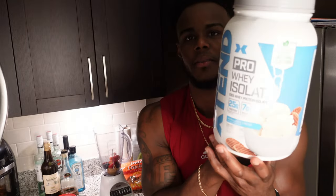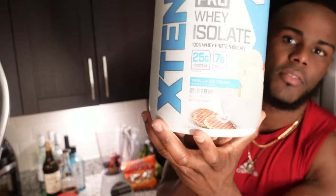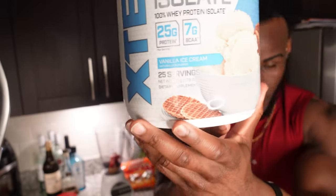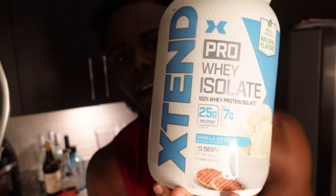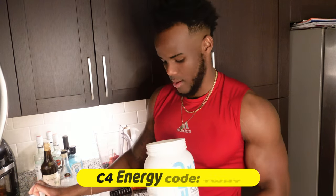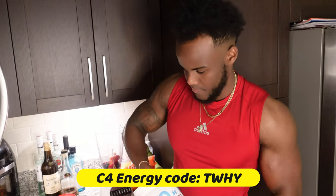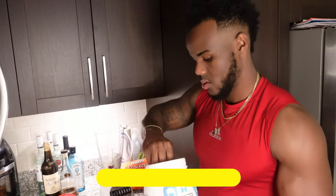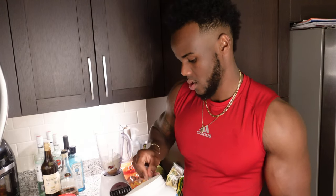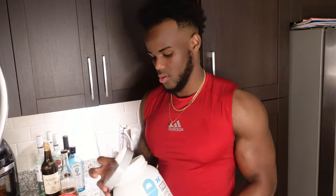We've got to go Egg Stand whey isolate — that vanilla ice cream flavor. Use my code, 20% off: Entrepreneur Vibes, Bake Vibes. We're going two scoops.